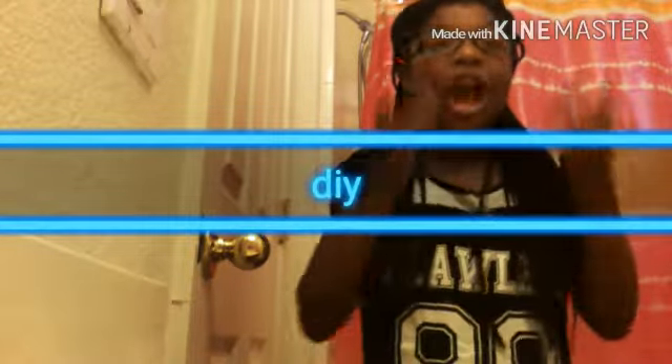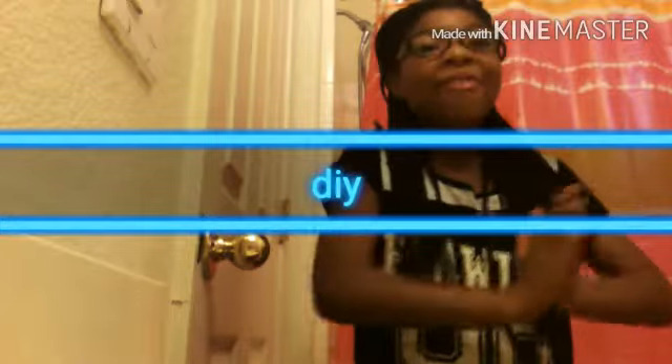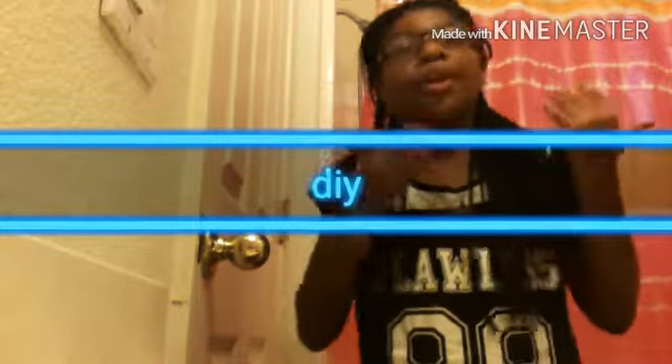Today we're going to be doing a DIY costume of Miranda Sings. Also, I'm going to be showing you my everyday framed outfit. Today I'm going to be showing you both of those. I'm not actually going to be Miranda Sings for Halloween, but this is just an inspiration for all of you Miranda lovers' costumes.